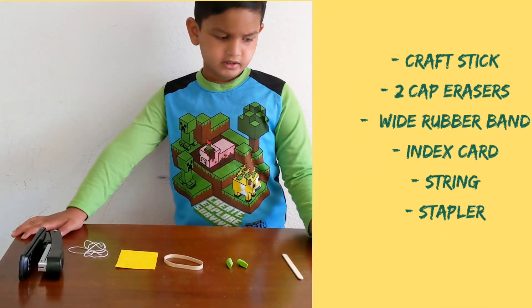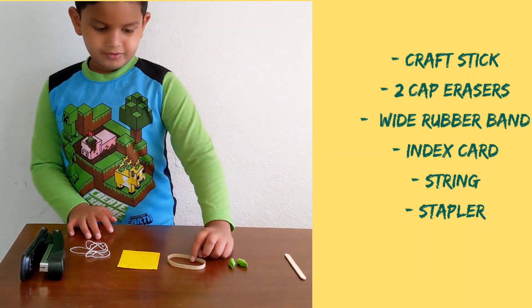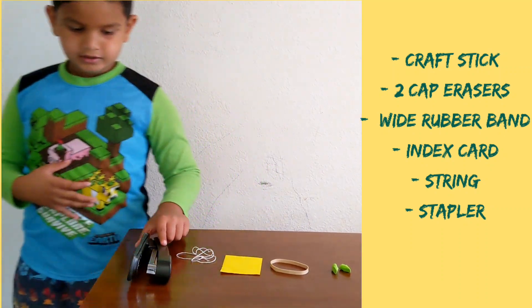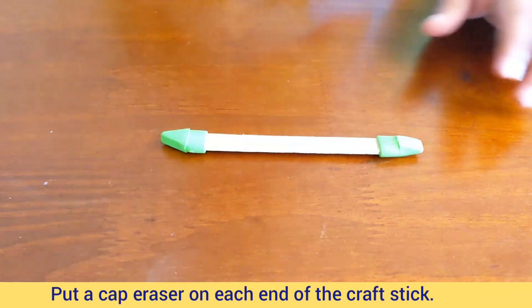Today we are going to make a bee hummer. We need one craft stick, two cap erasers, one rubber band, one index card, one string, and one stapler. Put a cap eraser on each side of the craft stick.